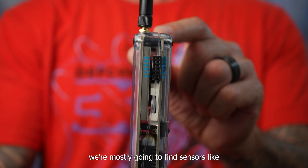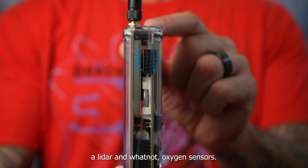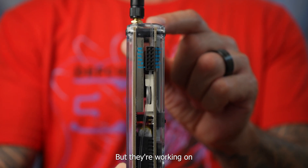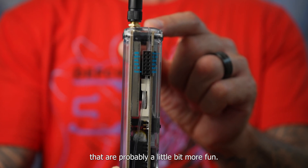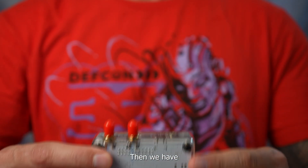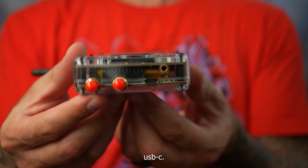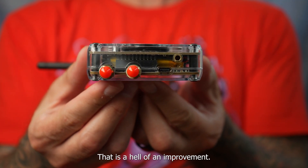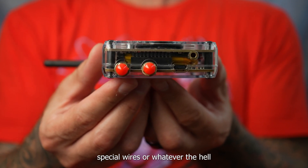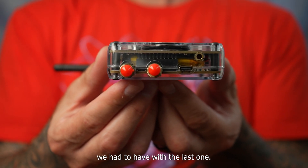For now we're mostly going to find sensors like lidar and whatnot, oxygen sensors, but they're working on getting infrared going and other things that are probably a little bit more fun. Then we have USB-C. That is a hell of an improvement — just the fact that I don't need to have special wires or whatever we had with the last one.